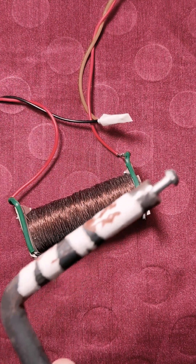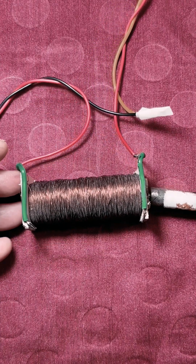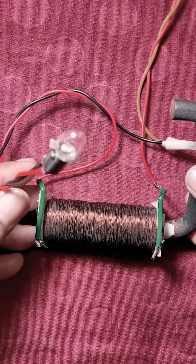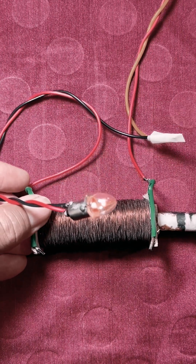Now, when an iron core is introduced inside the coil, you will see the lamp brightness drops to zero. And when I remove the iron core, the lamp glows fully again.